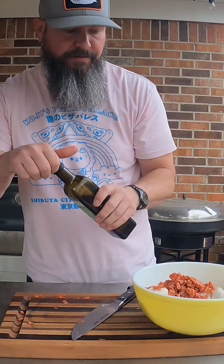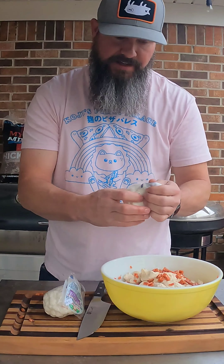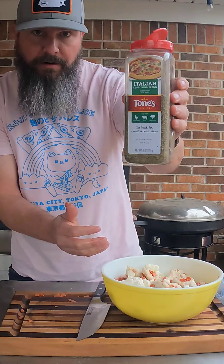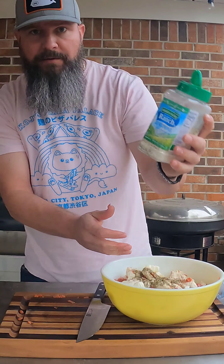I'm going to coat it with a little avocado oil. I got 16 ounces of these little mozzarella pearls — I'm going to break those up in there. We're going to go in with some Italian seasoning and some ranch powder.